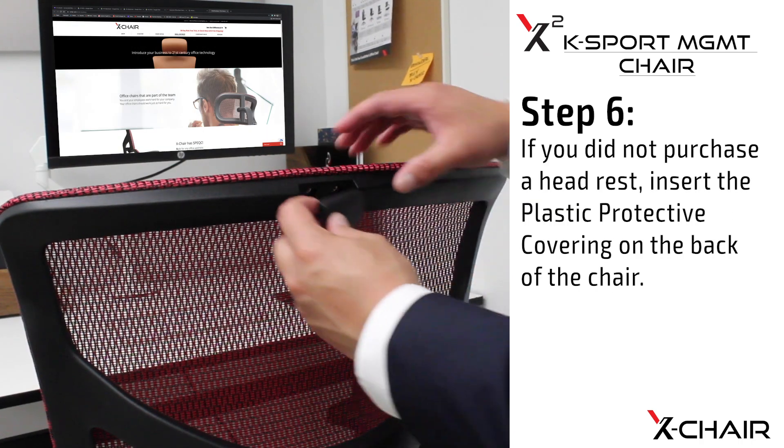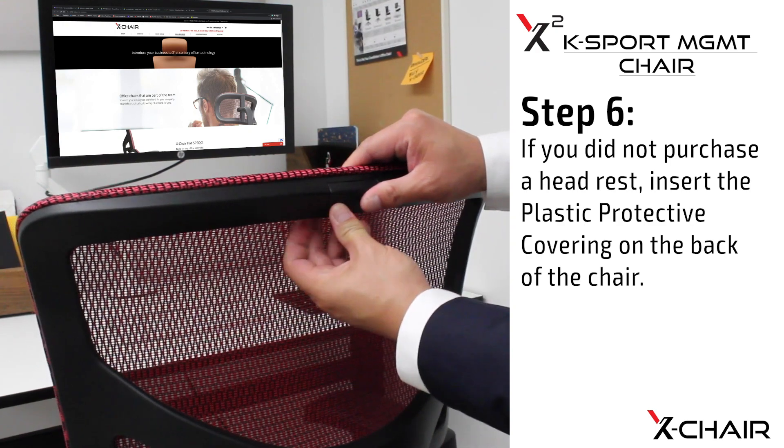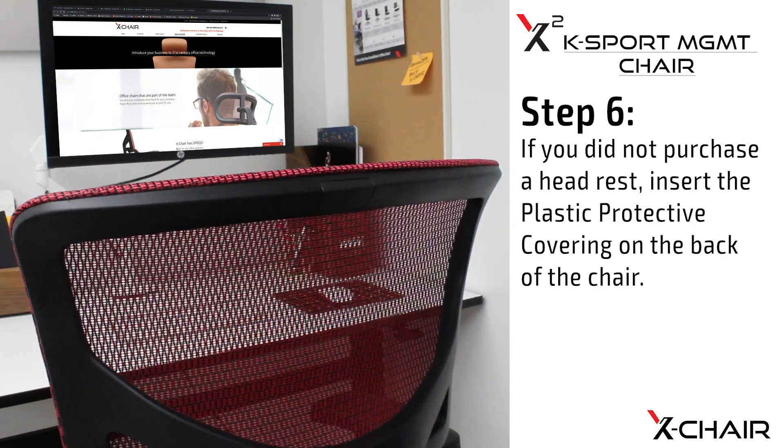Step six: if you did not purchase a headrest, insert the plastic protective covering on the back of the chair.